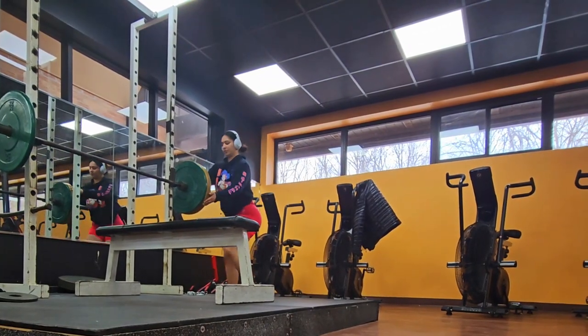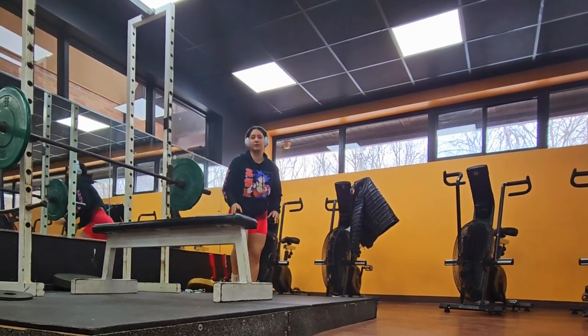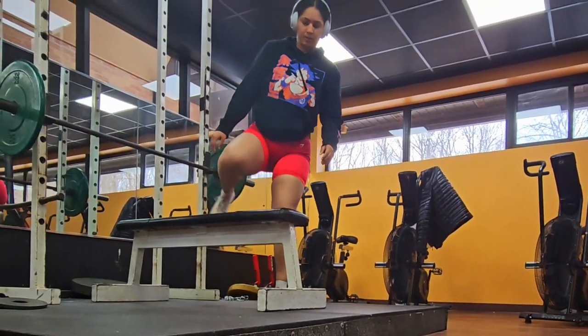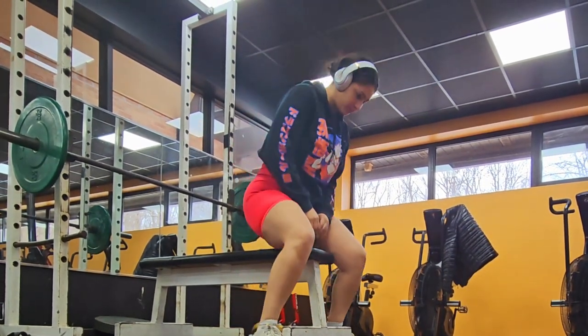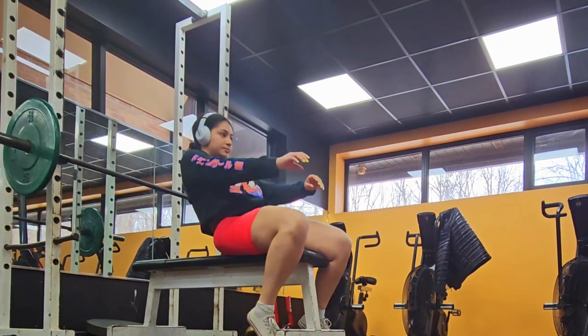I just want to say something — if you go with a buddy, make sure to always help out and pull your weight. Don't be a lazy buddy; help your buddy out. Alright, let's get back to the bench press.